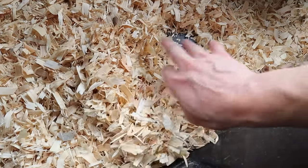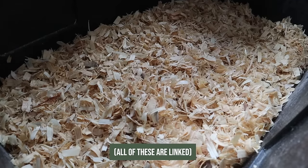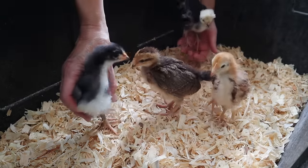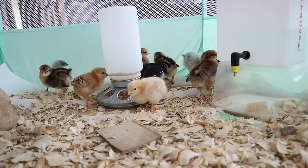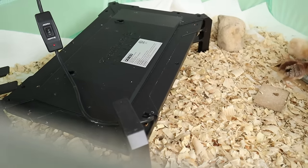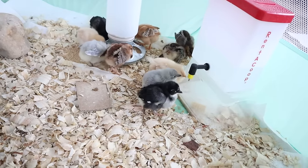Some things that are always on my list to have ready when the chicks arrive: a radiant heat brooder — that's what I like to use instead of heat lamps — a feeder, a waterer, training treats, feed, electrolyte mixes for their water, bedding, and depending on the method I'm using to raise them, I may or may not need a large brooder. I've used little playpen tents in the past, but this year we raised chicks right in the coop where they'd be going. I'll link everything below.